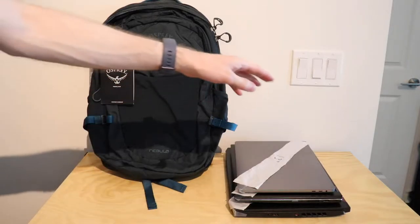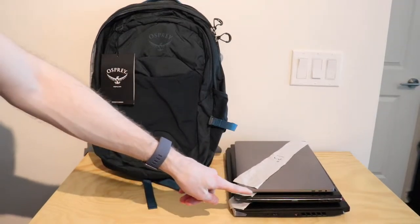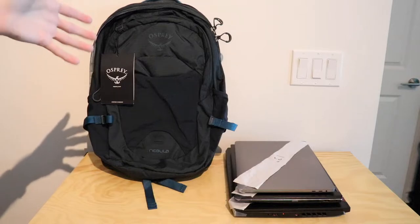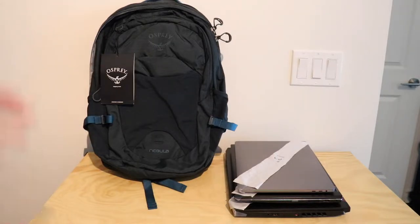So what I've done is I've got my 13-inch MacBook Pro, a 14-15 inch Windows laptop, and a 17-inch Windows laptop. We've got a variety there and we're going to be able to see what fits where in this bag, so that way you can really know if it's going to work for you and your laptop, as there are so many different sizes it can be really tough to find something that holds your laptop securely and safely. So let's get right to it.